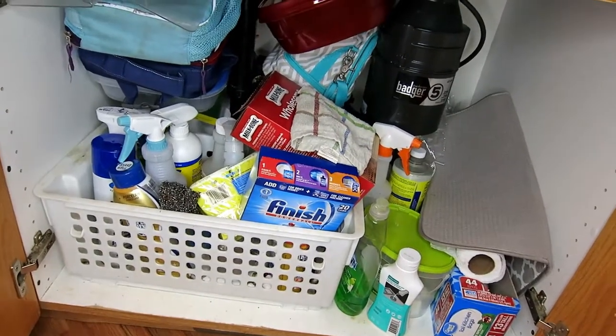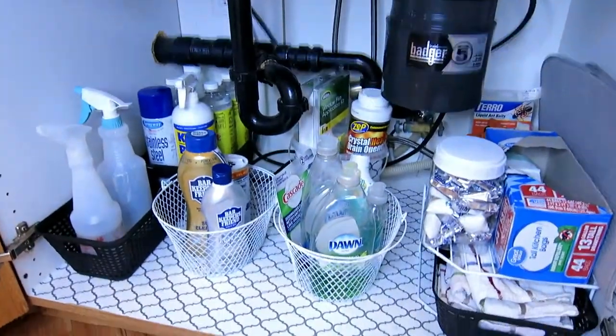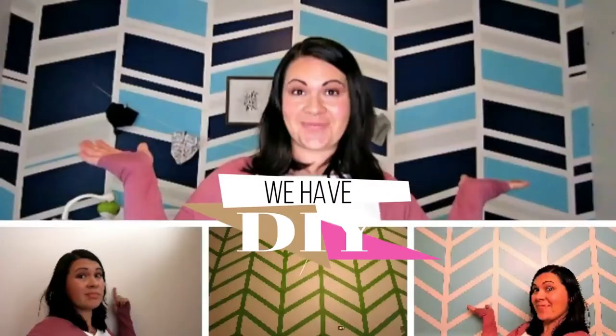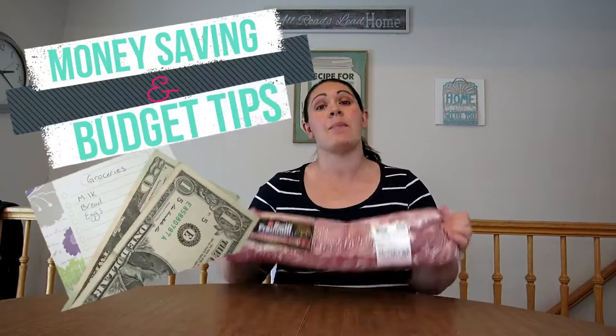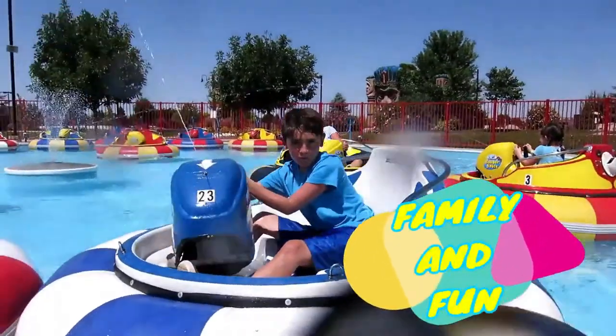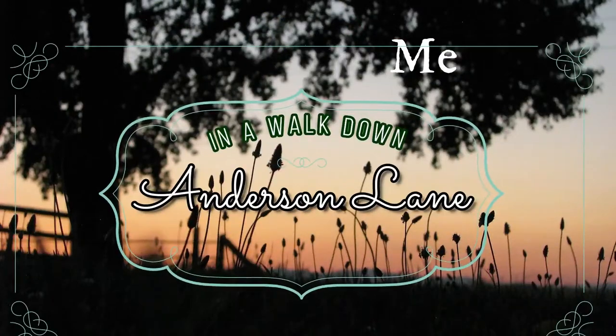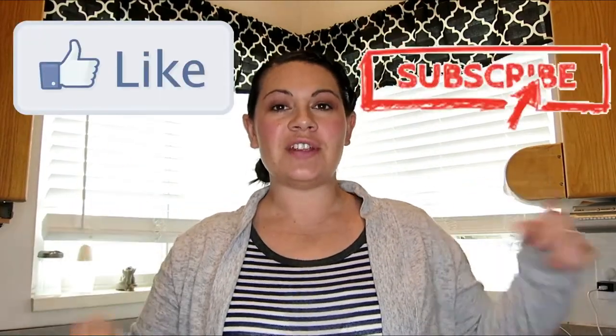I'm going to show you how I went from this to — and now it looks like this. Hey guys, welcome to Anderson Lane today. If this is your first time here, please don't forget to like and subscribe down below. We'd love you to become part of our YouTube family. I'm going to show you guys the messy truth of what's under my sink.